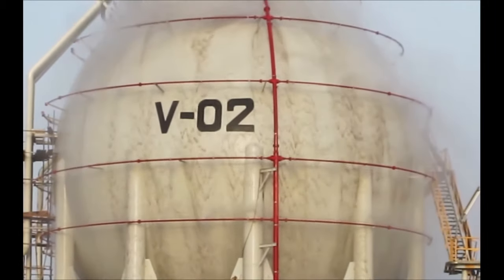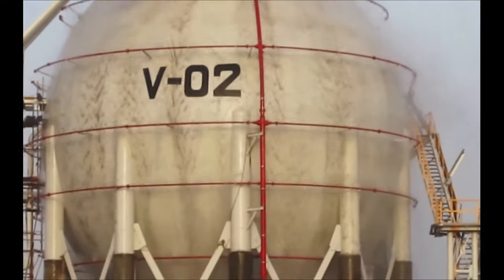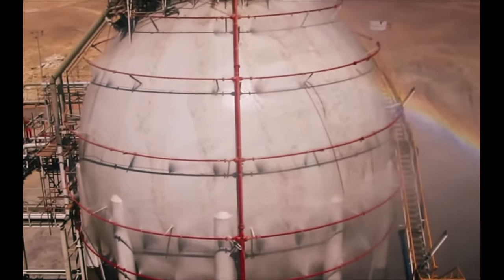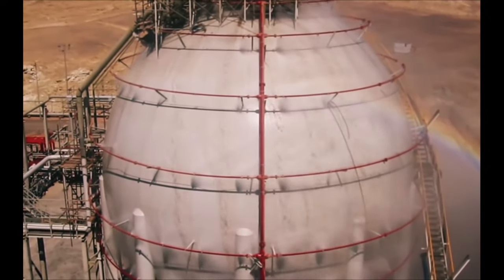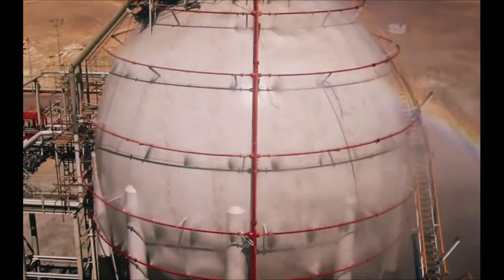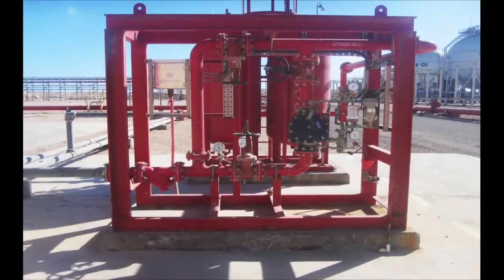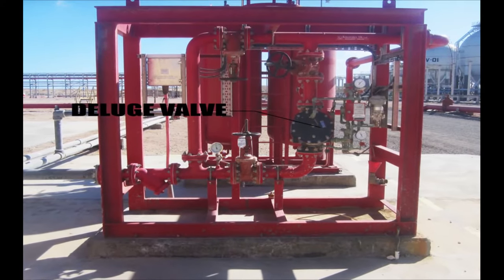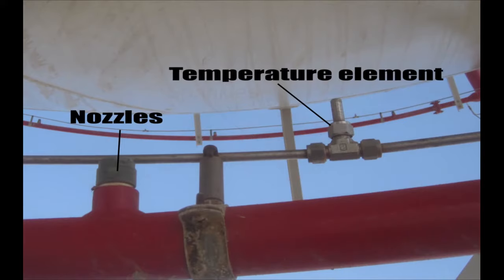The Duluth fire protection systems are installed to protect extra hazard occupancies requiring significant amounts of water, in order to cool and control the growth or development of fire. Typically, they are employed on hazards that contain low-flashpoint flammable liquids or hazards with large amounts of combustible liquids. The Duluth fire protection system depends on the presence of a Duluth valve that controls the flow of highly pressurized fire extinguishing fluid to the sprinklers or nozzles, when a temperature element senses high temperature on the protected equipment.